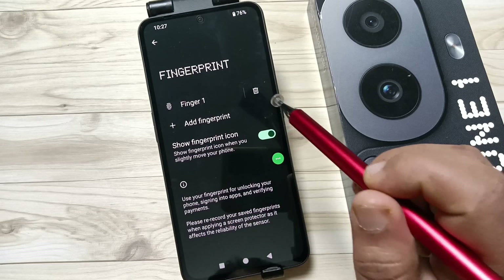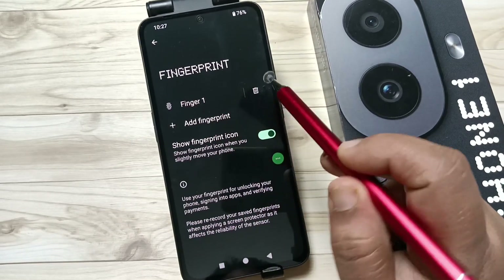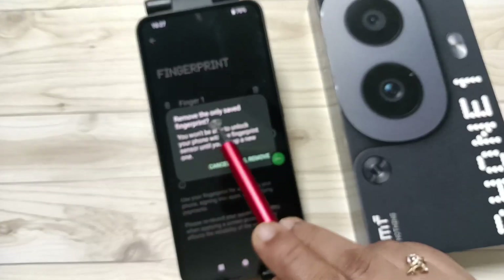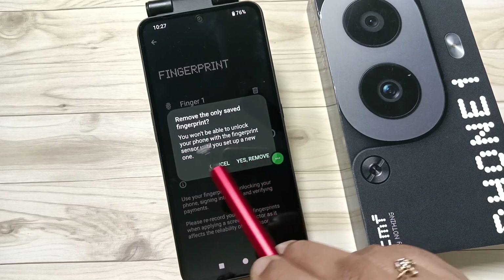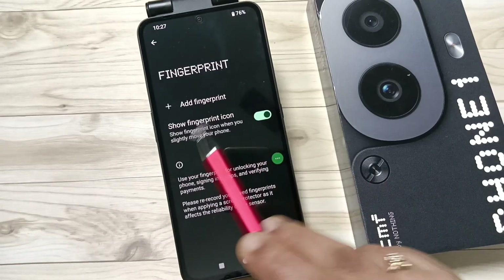To delete the added fingerprint scanner from this device, on the right side of the fingerprint you can see the option Delete — tap on it. Now you can see a pop-up message: 'Remove the only saved fingerprint. You won't be able to unlock your phone with the fingerprint sensor until you set up a new one.' Tap on Remove.